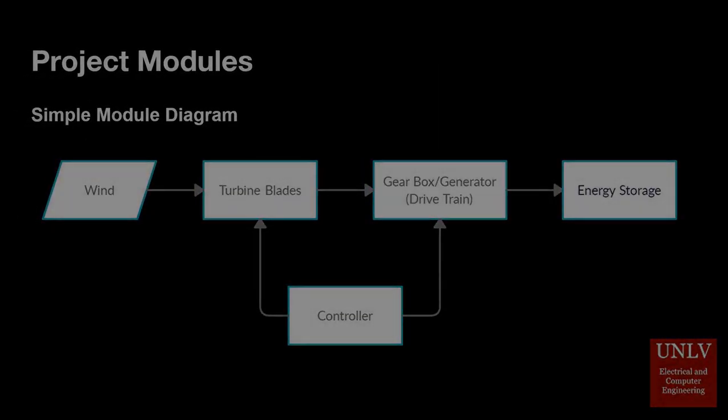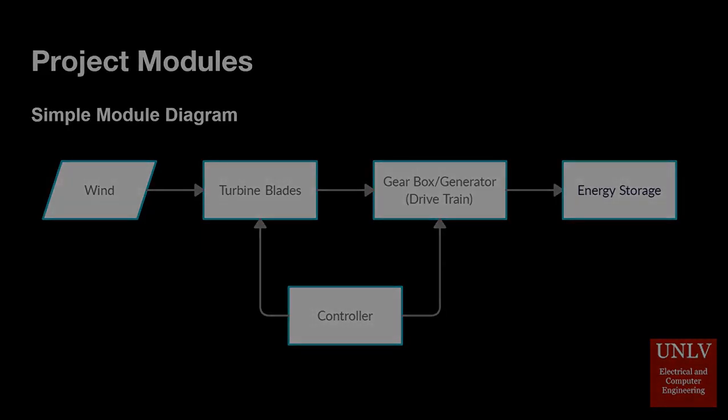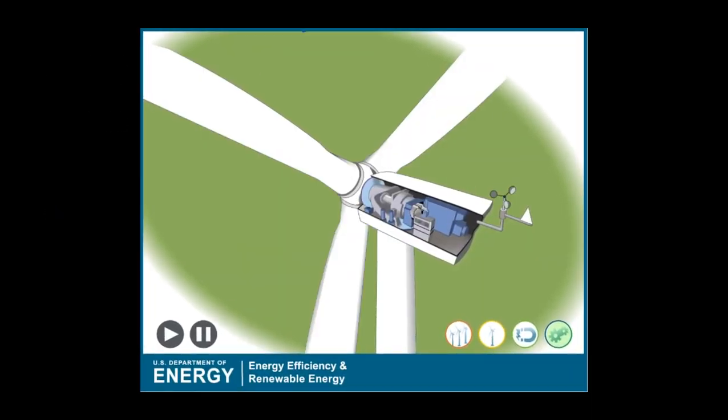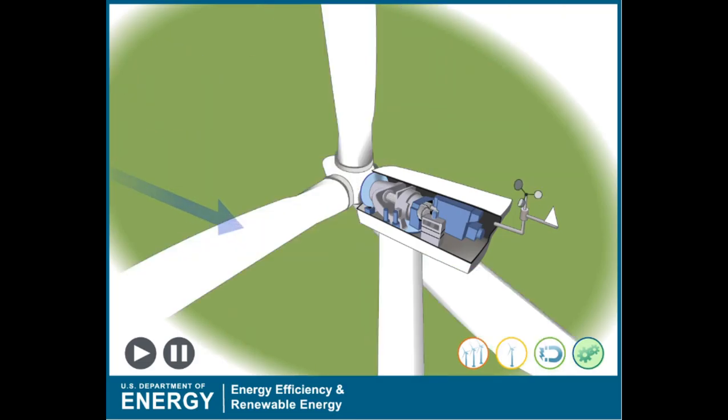The functionality of a wind turbine is straightforward. Wind turns the blades of the wind turbine, and through the gearbox and generator module, the turning of the blades creates electricity. This electricity is rectified with an AC to DC rectifier and stored in a 12-volt battery. The controller is used to control certain parameters, including the blade pitch and the generator torque, which are used to maximize the energy being created by the turbine.